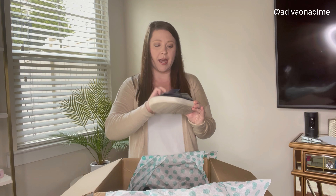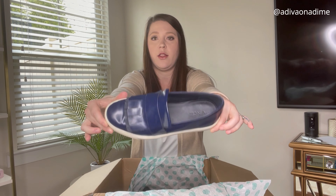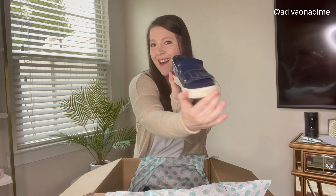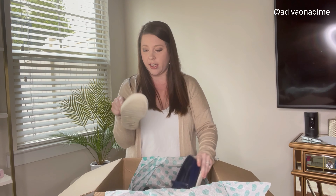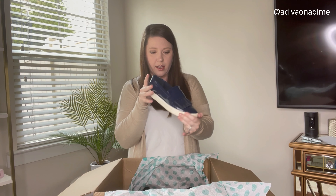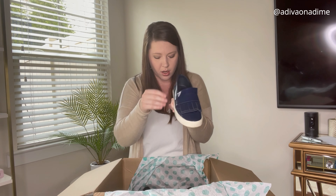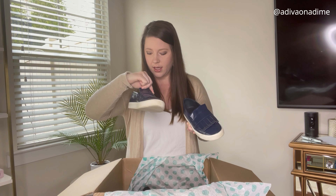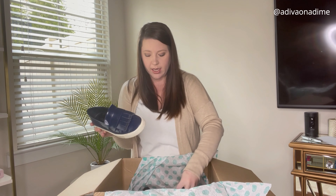Next pair is Vans — navy blue color. These have been worn and do have some wear. Give them a little TLC, clean them up and they'll be selling in no time. I'm trying to see what the size is... I really do not see a size anywhere — maybe that's why they were included. I can always measure them. They just need a little love and they'll be good to go.